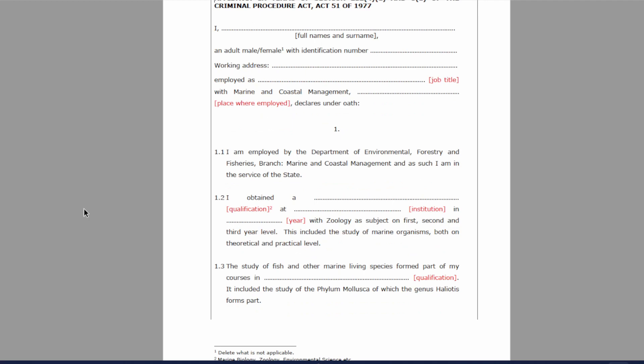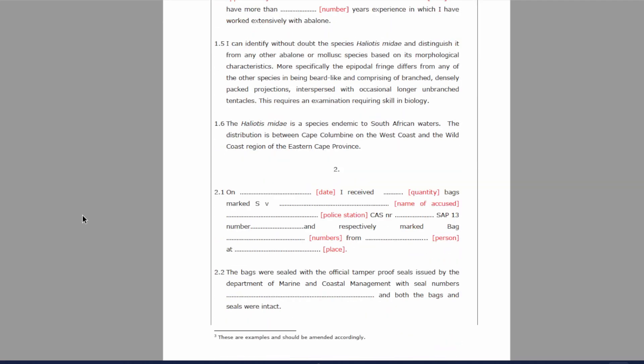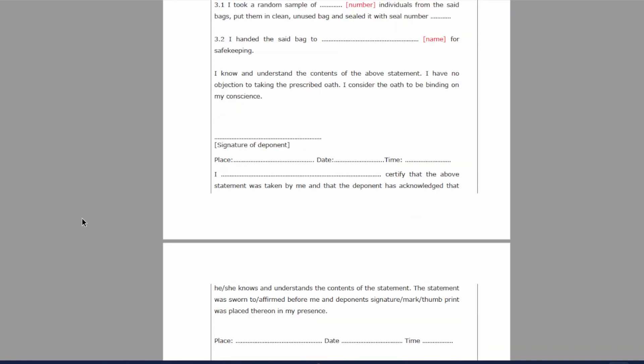Section 212 affidavits are typically completed by hand on a template form, then typed up before the officer signs it before a Commissioner of Oaths. They follow a basic outline: personal information and qualifications, how evidence was received and from whom, serial numbers, methodology, results, and how evidence was returned to maintain chain of custody. Here is an example used by a geologist to identify abalone — it's basically a template with gaps filled in. That is exactly what Maritz did, so not putting something in a Section 212 affidavit is certainly not an attempt to hide it.